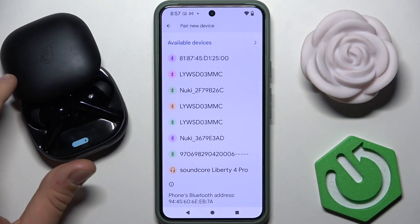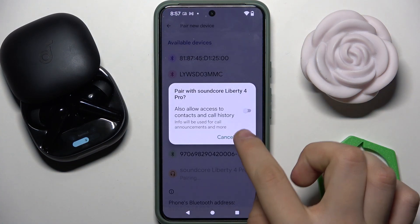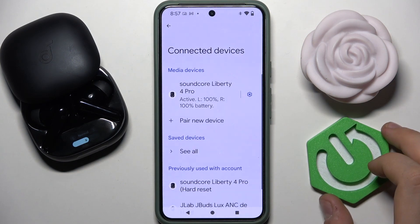Now we have to search for our headphones in the available devices list. Here we can see 'SoundCore Liberty 4 Pro' — tap on it, then tap 'Pair', and that's it. Hope it helps you, goodbye!